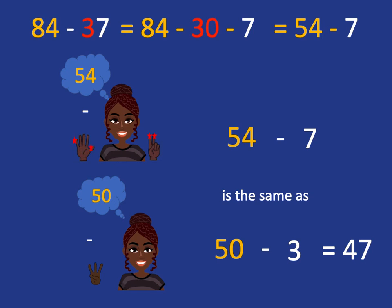So, a 2-digit minus a 2-digit is very easy. We just take away the 10s, and then we take away the units in the way we've always done.